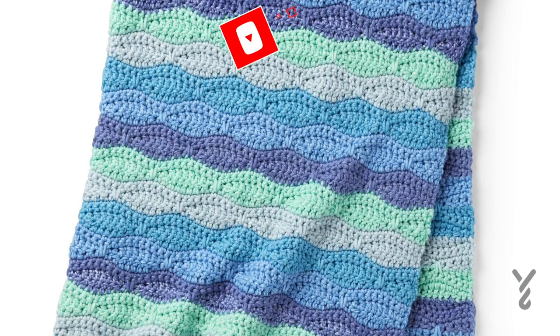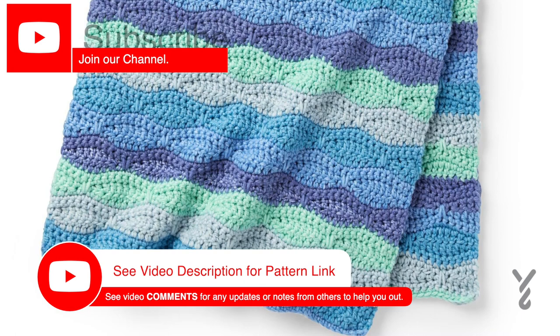As we get started today, this video is divided into chapters. If you want to skip at any point, just look at the sliding bar underneath the playing window and you can see the chapters to skip ahead.